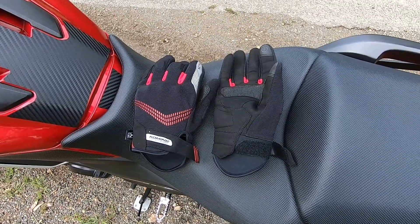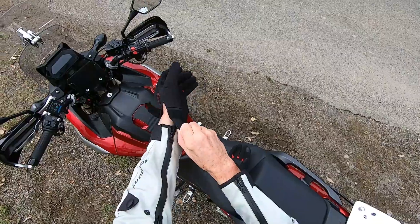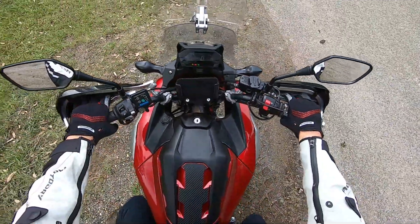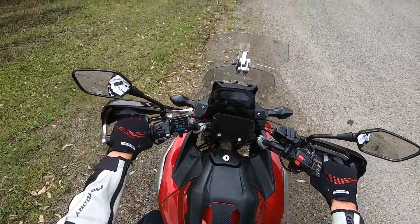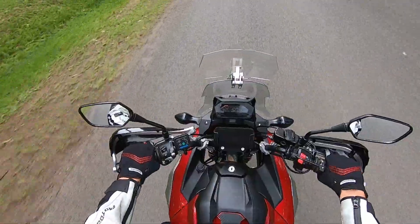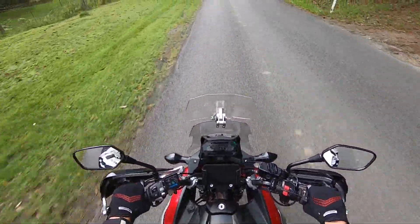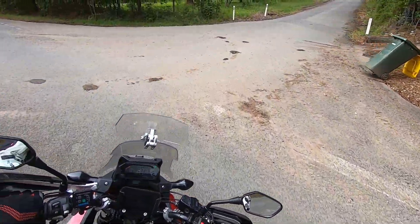Well, we went away down to the Snowy Mountains and did a ride for about six days and two and a half thousand kilometers, so the gloves are nicely worn in now. They fit much better than they did initially — they've stretched a little bit to my hands, which is good. It is summer here in Australia, but we really haven't had particularly hot weather lately. It only got to the low 30 degrees Celsius on our trip. So I can't really say how good these are in the heat, and of course I've got hand guards as well, which reduces the airflow.